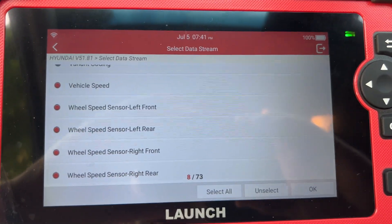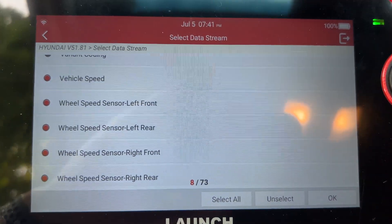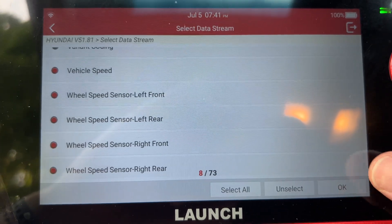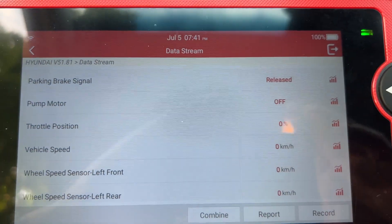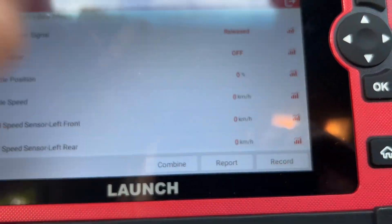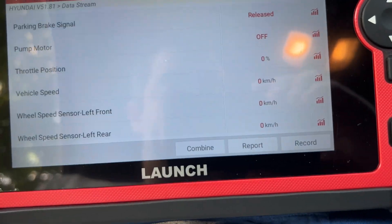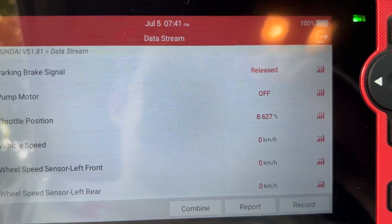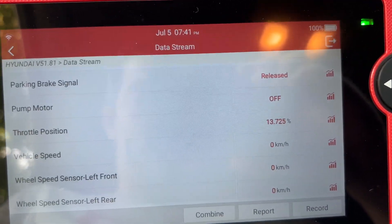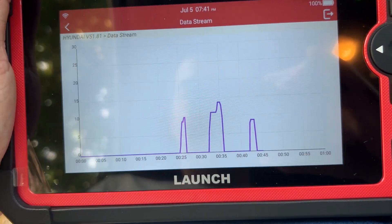Here I'm gonna try and read some live data. It's in the diagnostics section. I got the wheel speed sensors selected and some other things, so I'm gonna press OK. It looks like they all have graphs. Here I've got throttle position — I'm putting my foot down on it and it's going up. So that's cool. There's the graph of it. Perfect.